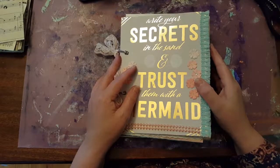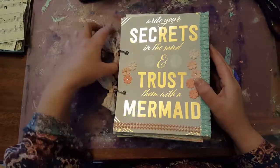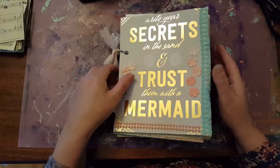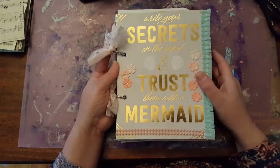Hi everyone, this is Valerie McNeil from Ginger's Eclectic Life on Etsy, and today I have a flip through of my latest kind of mermaid-y, sea theme junk journal.